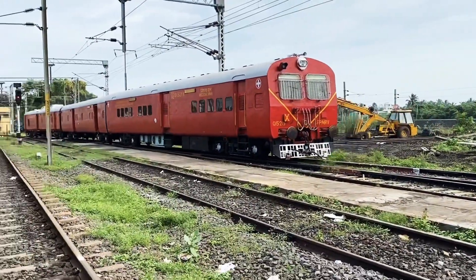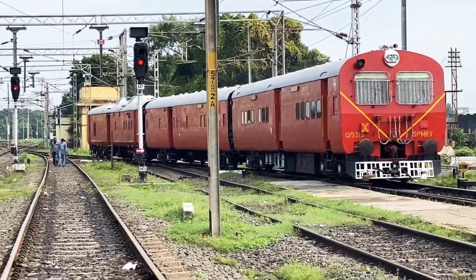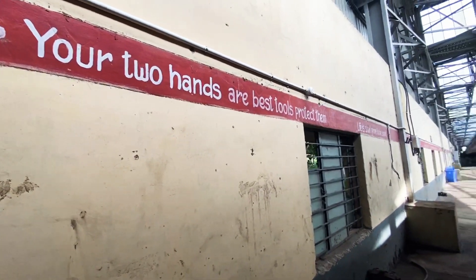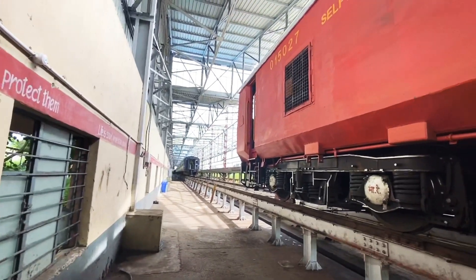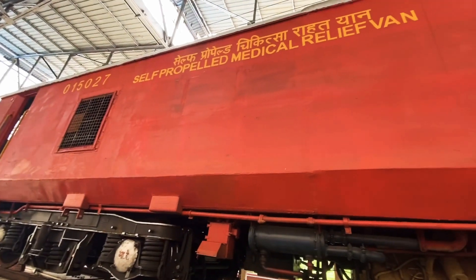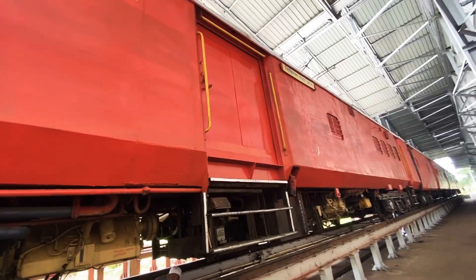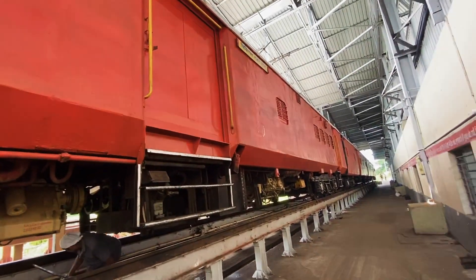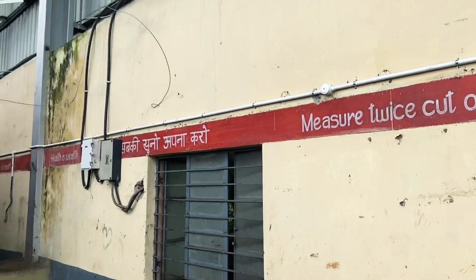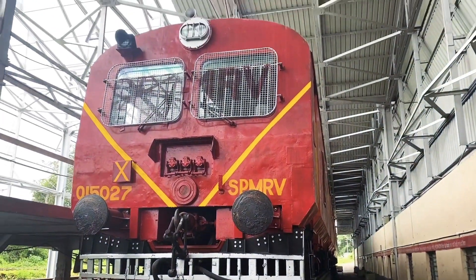This is a Regimental SPMRV. It has three coaches: Medical Van, Tool Van, and Auxiliary Mechanical Van. As this MRV is self-propelled, it comes into the Direct Dispatch category. The target time for turning out SPMRV is 15 minutes, both day and night. This train is very important from a safety point of view, so regular periodical checking is involved for this train.